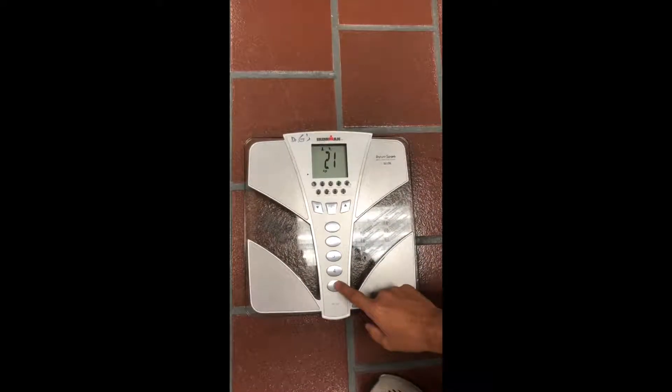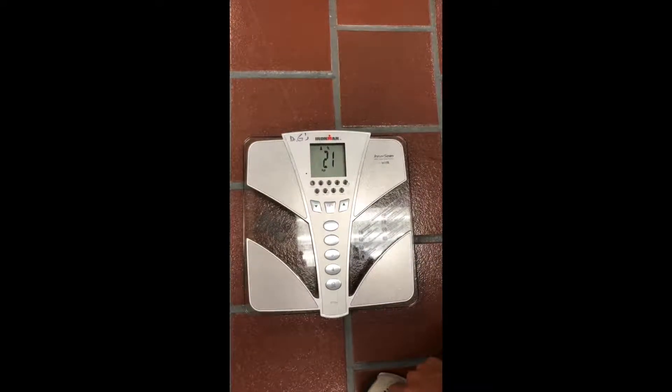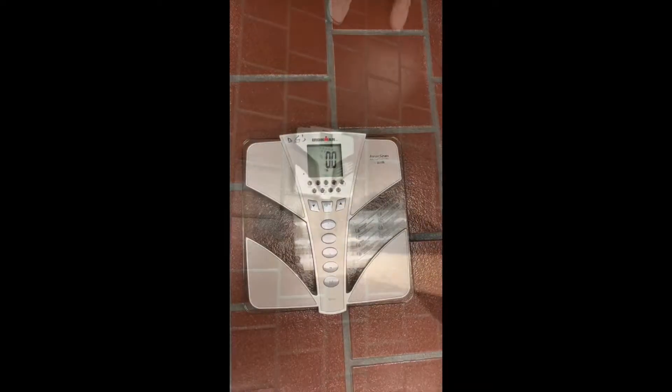Once set, turn off the monitor and then turn it back on to recompute. Ask the patient to step on the scale and allow for measurement readings to be taken. It should only take about 30 seconds.